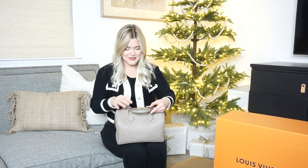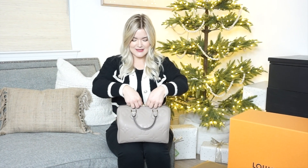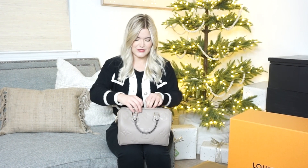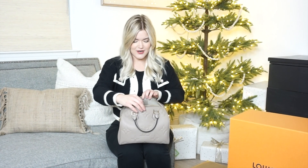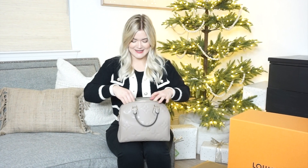One thing I noticed right away with this bag is the zipper. The zipper actually goes all the way down to where the straps would connect, and this is a little bit different than the traditional Speedy, because the traditional Speedy kind of only goes to about right here, so it is more difficult to open. This new zipper going all the way down really allows you to open the Speedy a lot more — you can get a much wider opening to get into it.